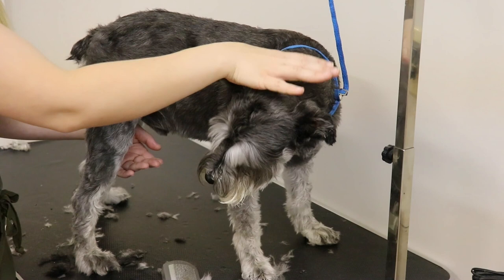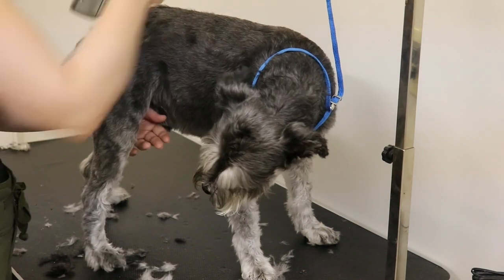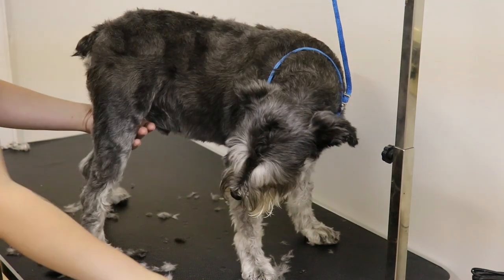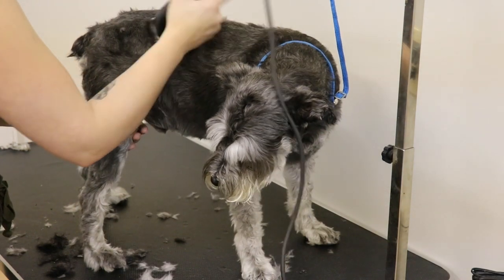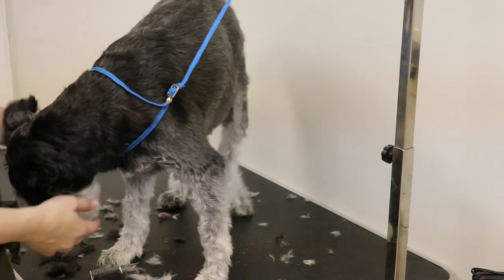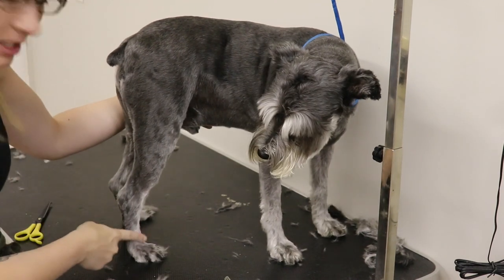Going with the direction of the fur — you just do that all over the body. I leave the head because I do the head a different way. I usually go all the way up to right around here for the legs with the clippers, and then do the rest with scissors. It's going to take me a while because it's just the way it is with a full body shave. So I'm going to keep on going and then I'll bring you back when he's mostly done on his body, and then we'll start doing the legs together. So this is his body basically done.